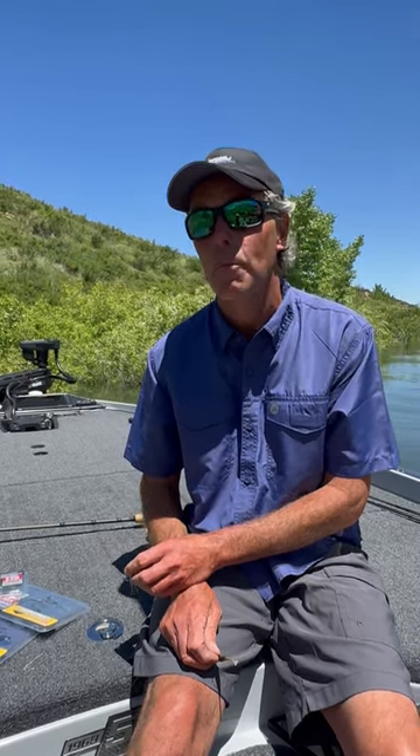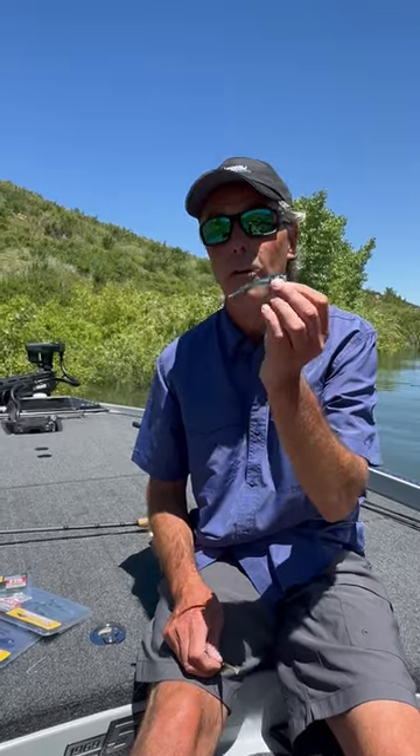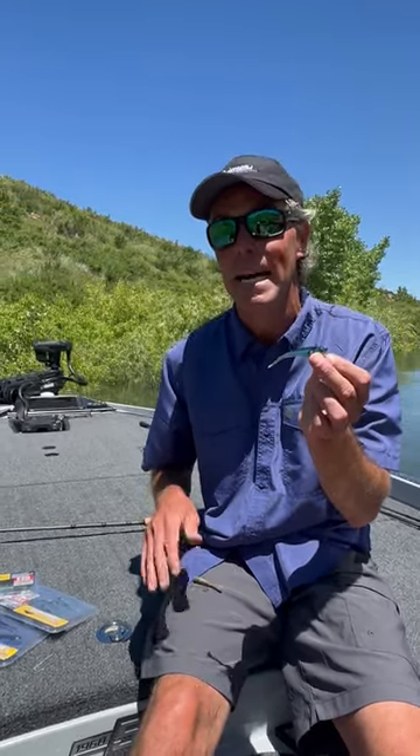Hey guys, Chad Lachance, Fishful Thinker. I've been working with Berkley on a new bait for just about a year. It's called the PowerBait Power Switch. What's different about it? What's it for? Why'd we design it?